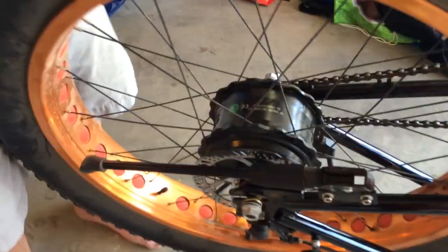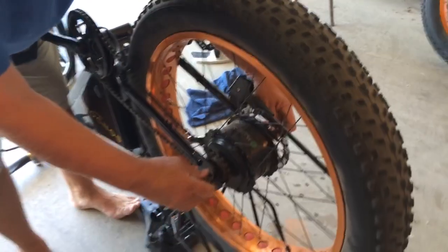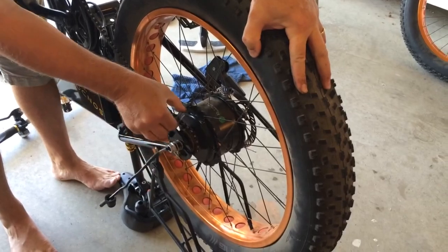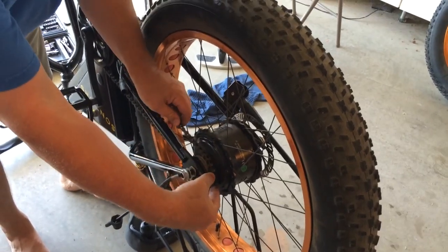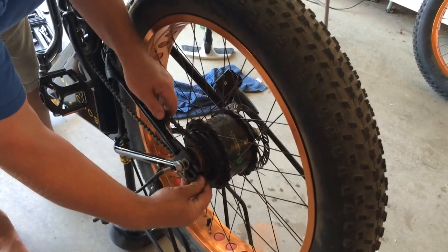Now back to the other side — let me show you how you get it off. This is the best way I've found. First of all, you got to pull the wheel forward. If you pull the wheel forward, now that you've released the tensioner, you can see you can get yourself a little bit of slack in the chain. And you can get the chain off the sprocket.